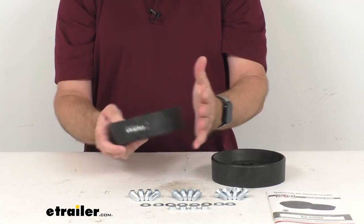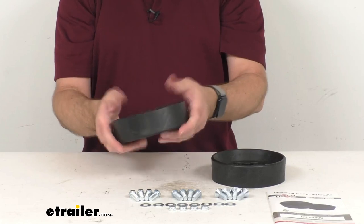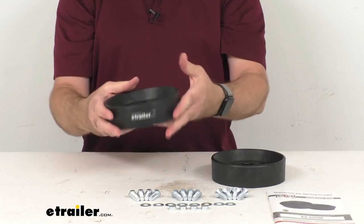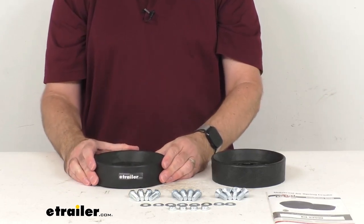These cradles are of a resin construction, so they're lightweight but yet very durable, and there's no flex in these at all. These are going to be very durable and you're not going to have to worry about them becoming easily damaged after you have them installed.